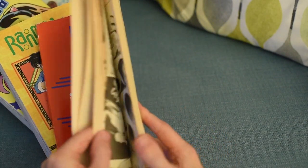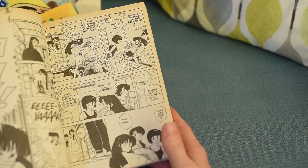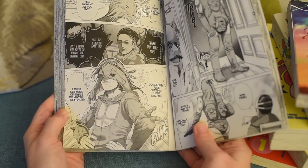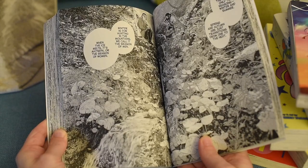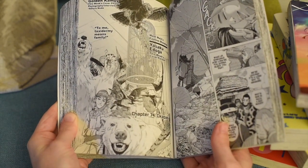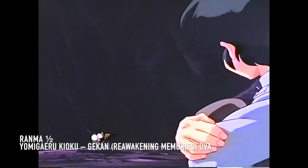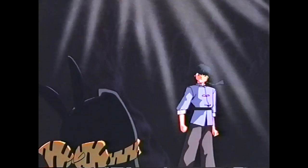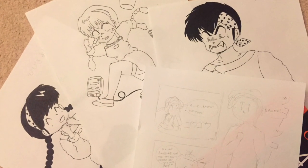I'm really looking forward to getting back to illustration in a more professional capacity — it's something I always thought I was going to do growing up. Looking through these manga books really underlines what I love about it; the artwork inside is just absolutely phenomenal and the effort that goes into it is self-evident. Manga and anime have a somewhat symbiotic relationship and it often leads to confusion, but simply put, manga is the graphic novel version of the animated features you'll see on TV, cinema, and film.